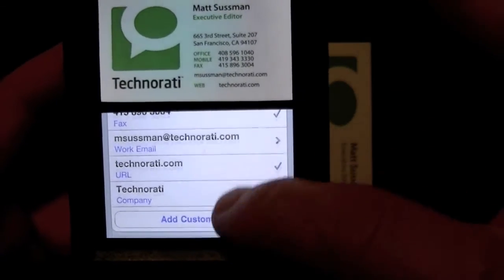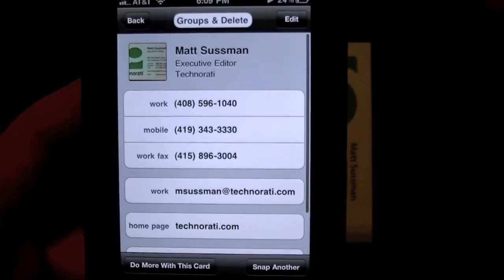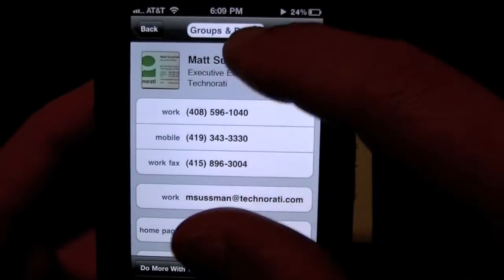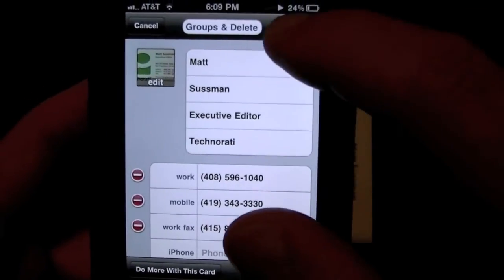Now I have it all — it's all done. I can add it to the address book, and he's in my address book. I can also edit this further if I want to, but I'm done.